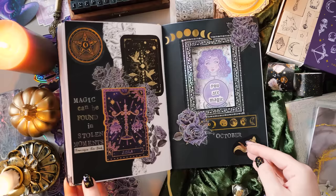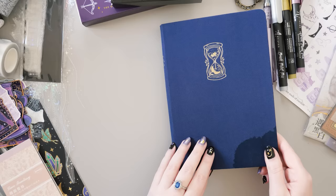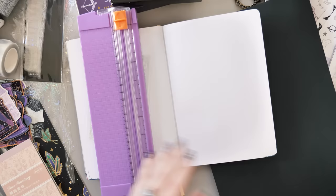October is nearly upon us my friends and that means the witching hour is also. At least it is in my bullet journal, and I am going all out for the spooky season with windows and waterfall tabs in my journal, and with lots of reflective and shiny accents as well. Hi, I'm Erin, I make bullet journal videos here on YouTube and I'm so excited to have you with me for this little plan with me.